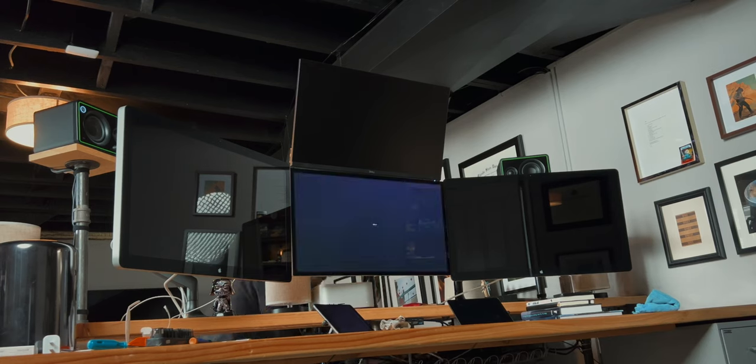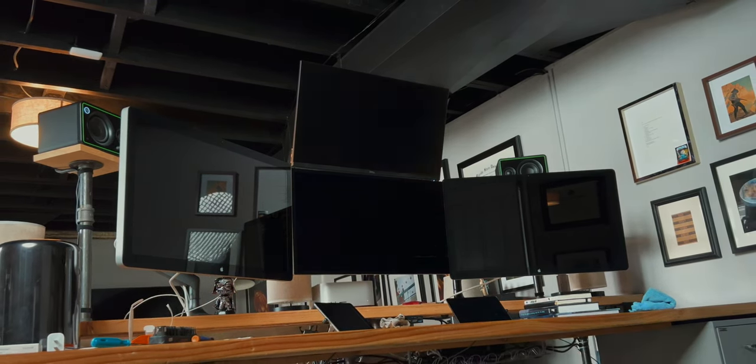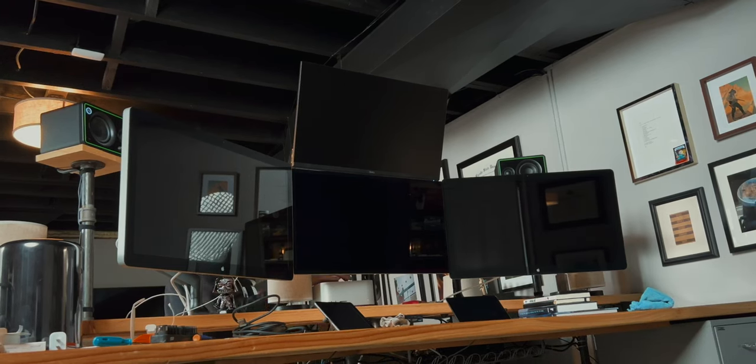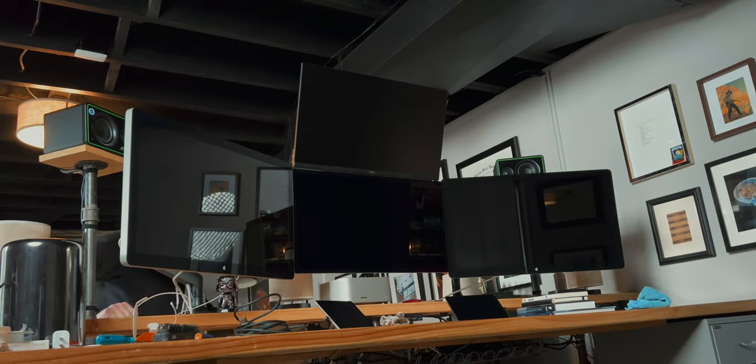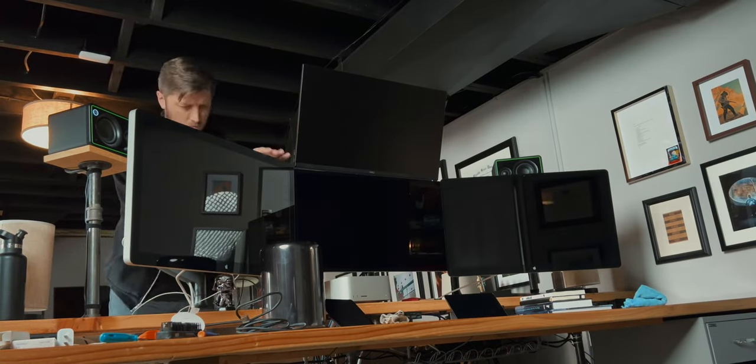So I can have my install fresh, looking good, and ready to go for some serious YouTube content creation. I couldn't daisy chain the Thunderbolt display so I had to use an Apple Thunderbolt 2 to Thunderbolt 3 adapter, which is $50 each. But luckily the Thunderbolt displays worked no problem and we're good to go.